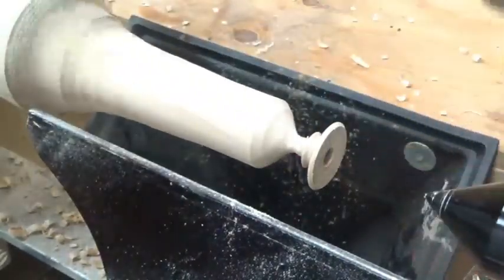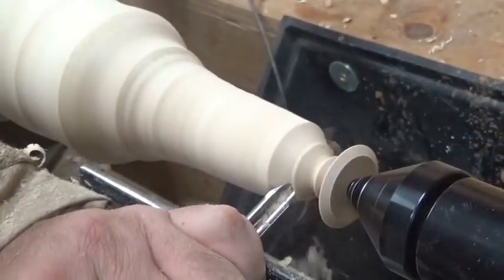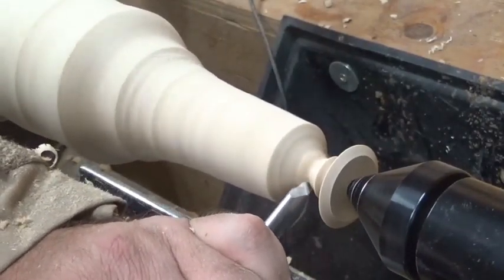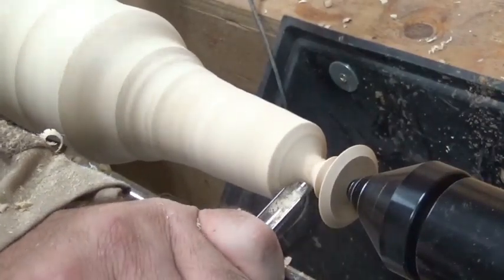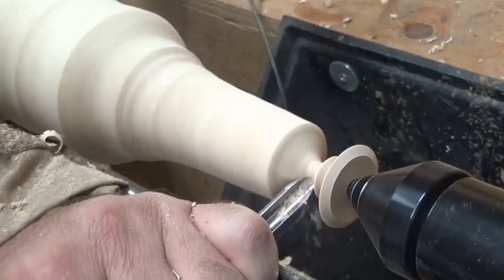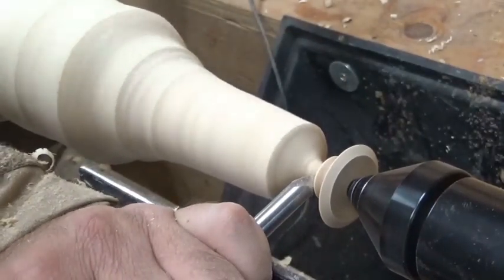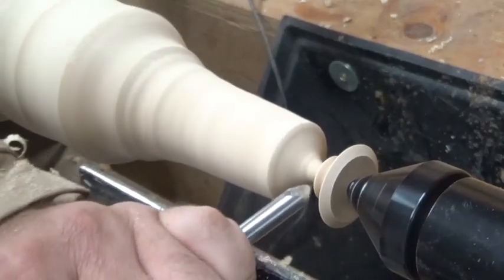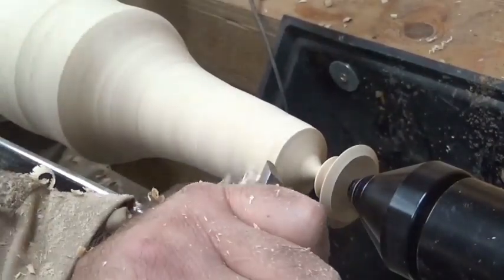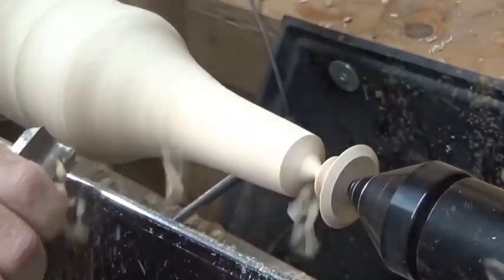That was my first spindle — I drilled a little bit too deep, so I've done the whole process again, drilling a little bit shallower. Where I'm at now, I want the spindle to be about 1.5 millimeters. Again approaching each cut cautiously, removing some excess material with the roughing gouge — lots of excess material to get rid of.